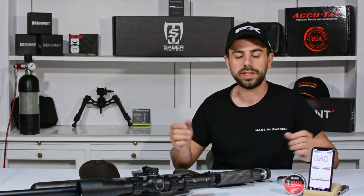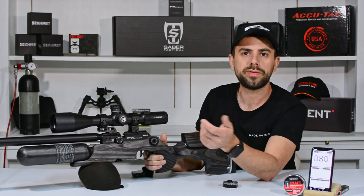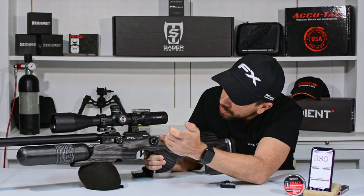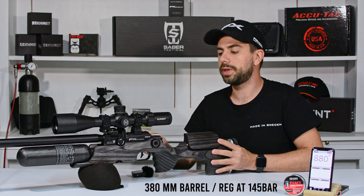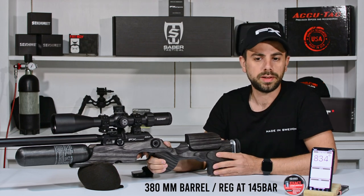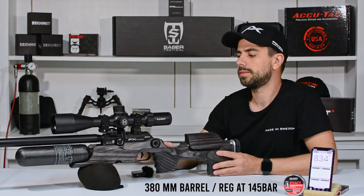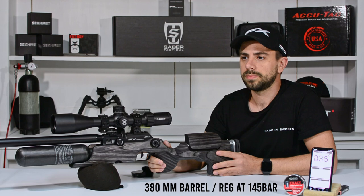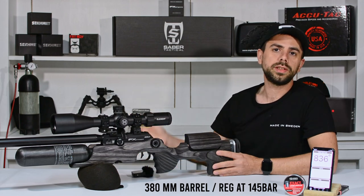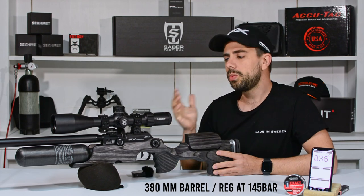Let me load up some JSB Monster Redesigns and see what kind of velocity they produce with the short 380 millimeter barrel. Those are 25 grains, so with the short 380 millimeter barrel I'm not expecting too much. Setting number 23. 834, 834, 836 - consistent, but 834 is a little on the low side. Probably if I upped the regulator to 160 bar they would fly at about 850 feet per second out of the 380 millimeter, which is also not too bad.